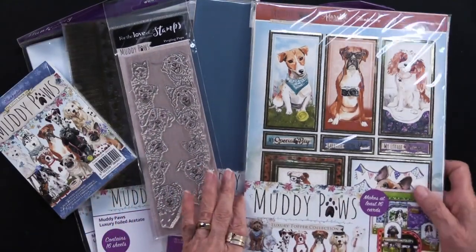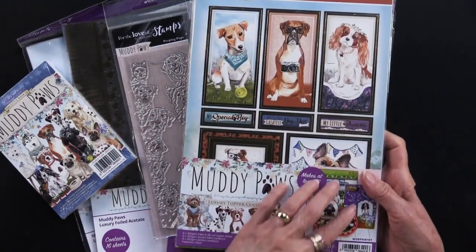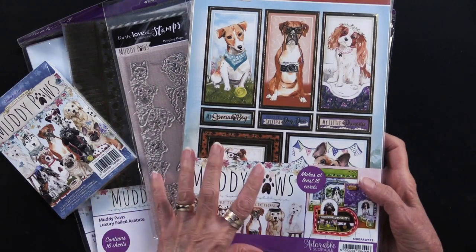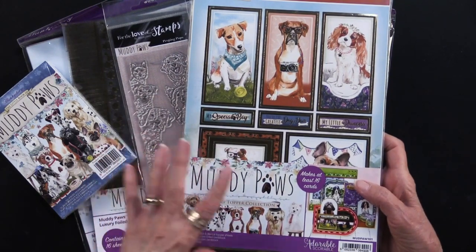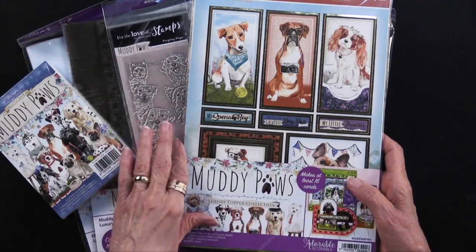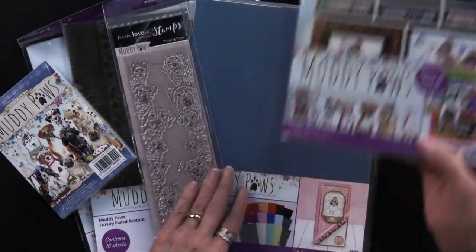Here's the collection, but let me break it down for you. As you heard, Muddy Paws — this will make at least 16 cards. That's nice. All kinds of puppies, all kinds of greetings. It's got the foil cardstock, the printed cardstock, an idea sheet right there you can see, and lots of ideas.